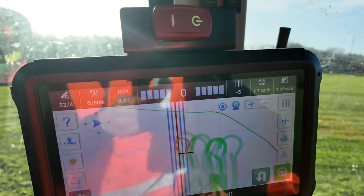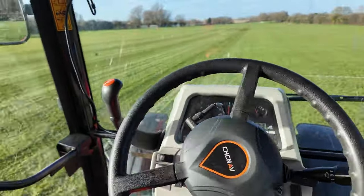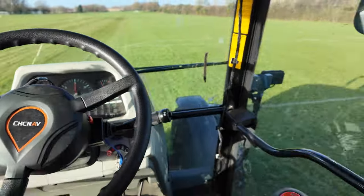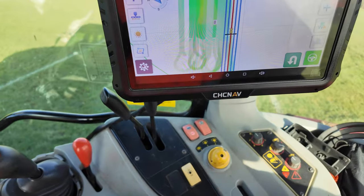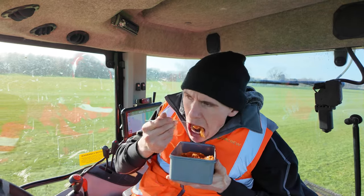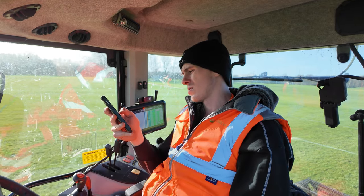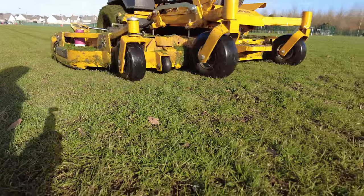One of the new features from the latest CHC release is the U-turn feature - you can just hit a button and either skip a row or go to the adjacent row, which is making life a lot easier. All I've got to do is drop the implement and turn it on. The only problem is this doesn't help with my boredom - now I have to find things to do because CHC is doing it all for me. I'm either eating my lunch or checking work emails and sending invoices, but most of the time I'm just sat here in boredom.